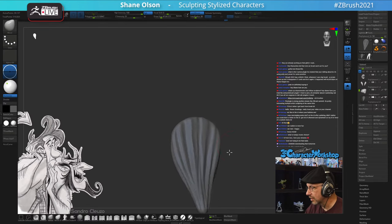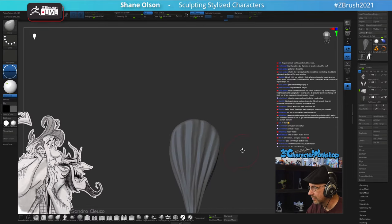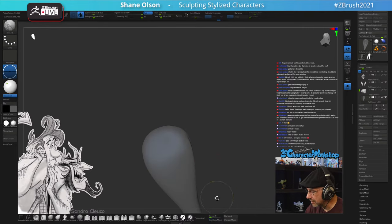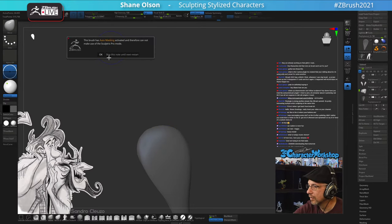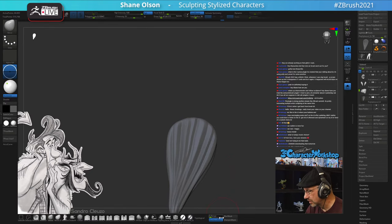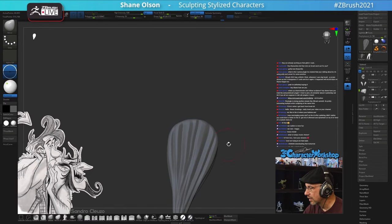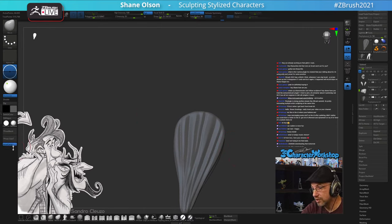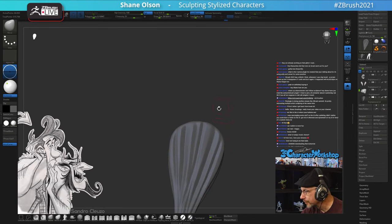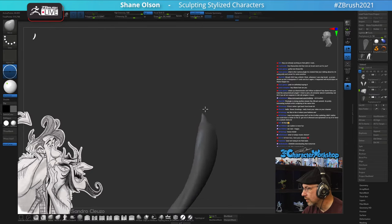Smoothing it. I'll carve in some more lines on the back since you'll be able to see it. Backface Mask with the smoothing - actually, it's just telling me that Backface Mask does not work with SculptrisPro. Auto masking does not work with SculptrisPro. I'll try the Move brush with AccuCurve rather than Move Infinite Depth and see what that gets us. There we go.